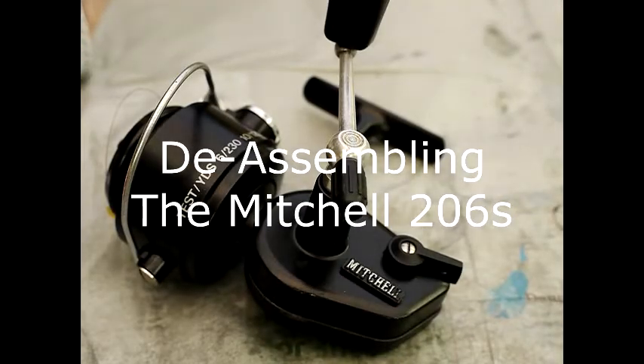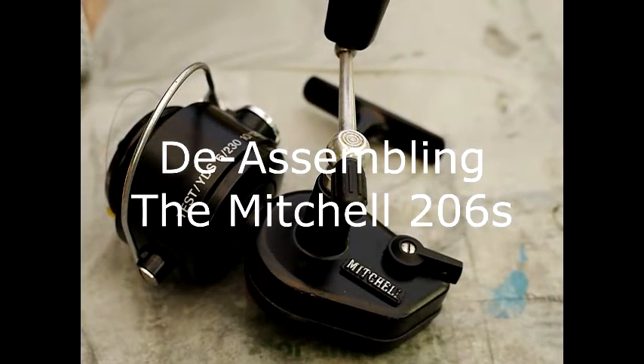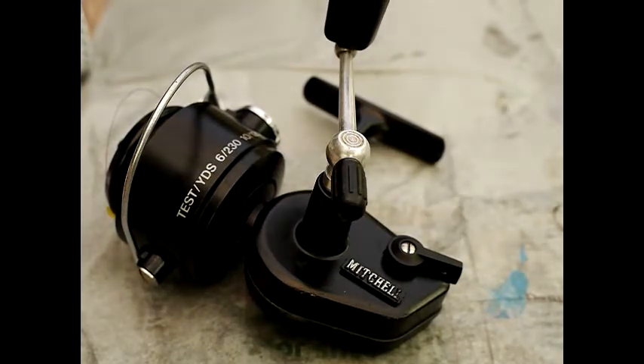Welcome to the video where we are going to disassemble the Mitchell 206S light GTC spinning reel.